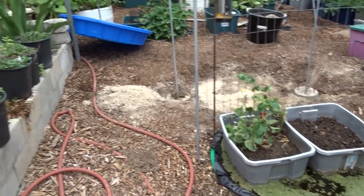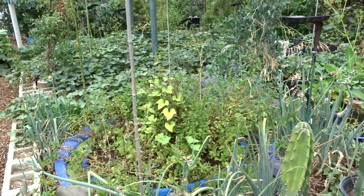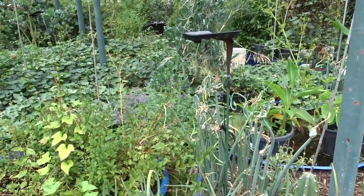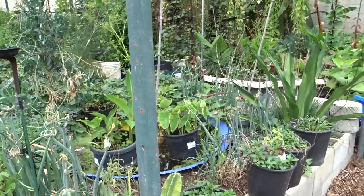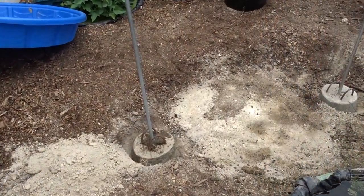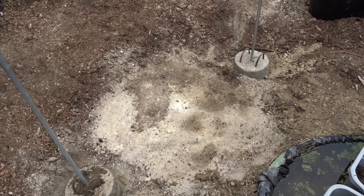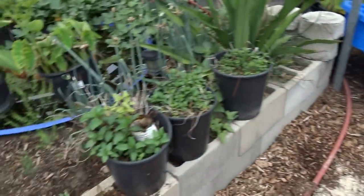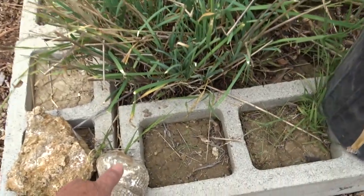Oh my gosh, look at this! I haven't been down in Gary's garden in a long time. I can't do a garden tour because he is really busy today, so I'm just gonna do a morning vlog. I'm going through my camera and decided to come down here because he is putting together some pools. He found seashells after he dug out the soil — not something from the beach, but actual shells. He's going to show what's underneath.